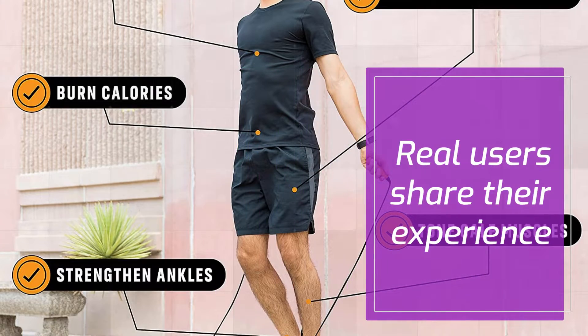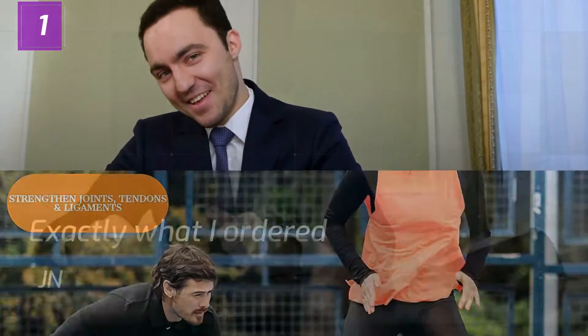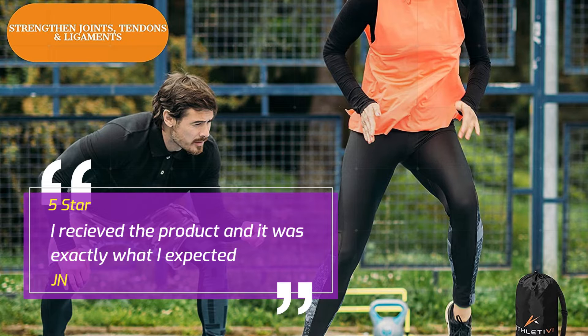Real users share their experience. Number 1: "Exactly what I ordered" — JN, 5 Stars. I received the product and it was exactly what I expected. — JN.